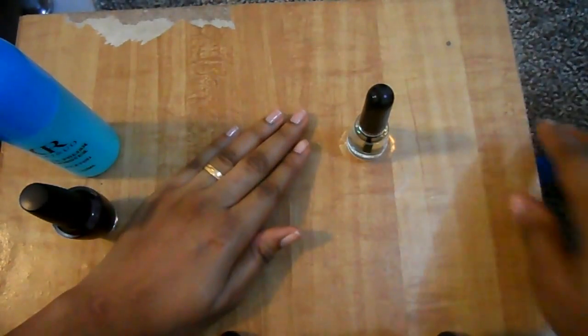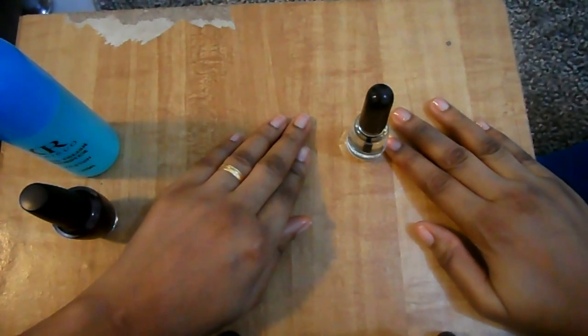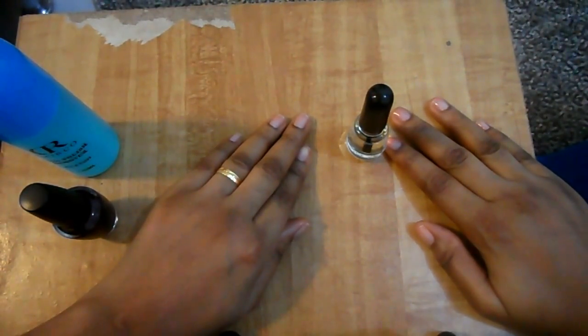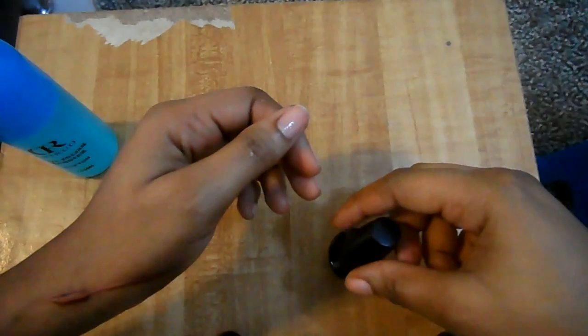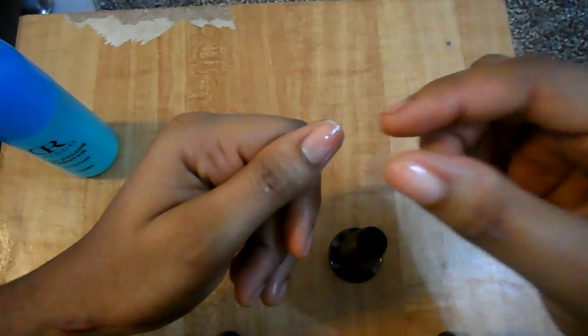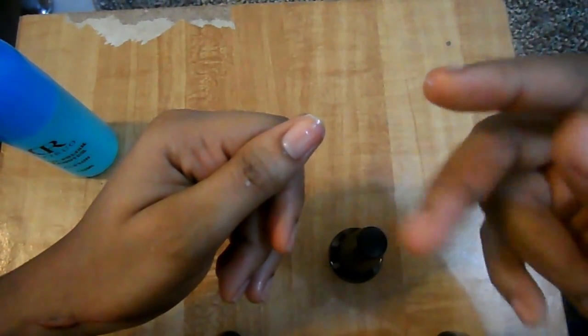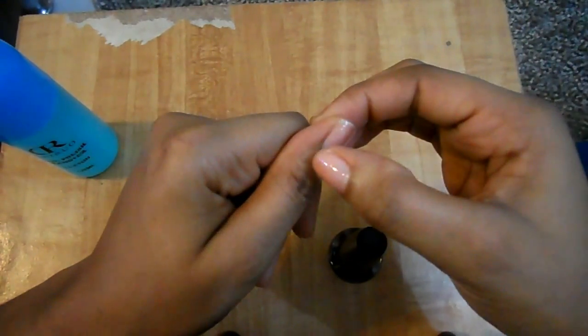As soon as the base coat dries off, I will start applying the nail polish. To get the perfect nail polish application, we are going to use three strokes: one here on the side, two in the middle, and three at the extreme.